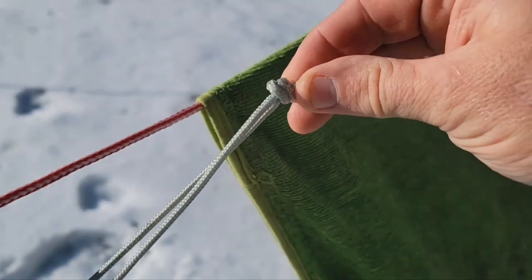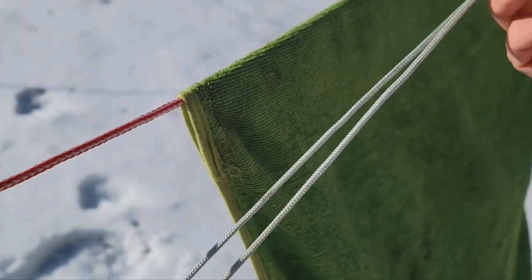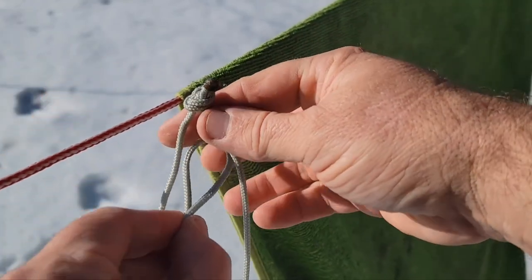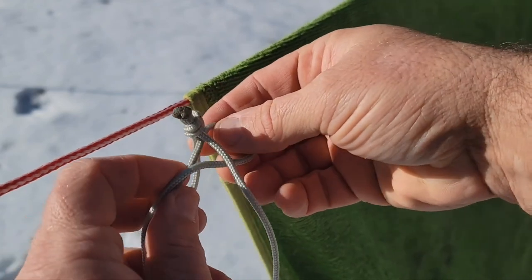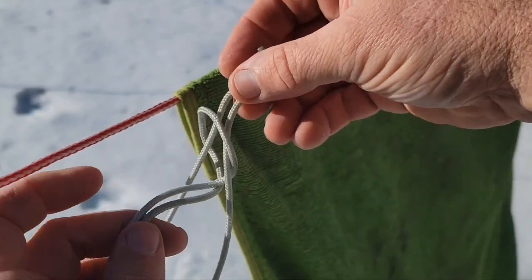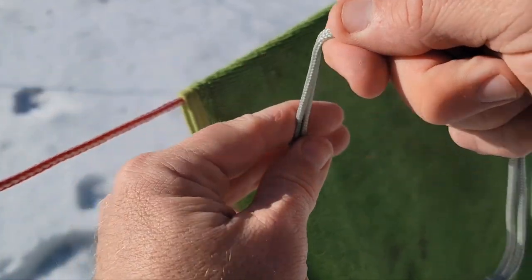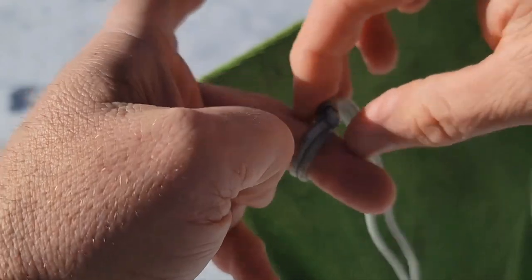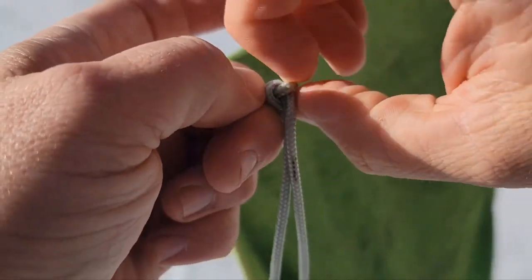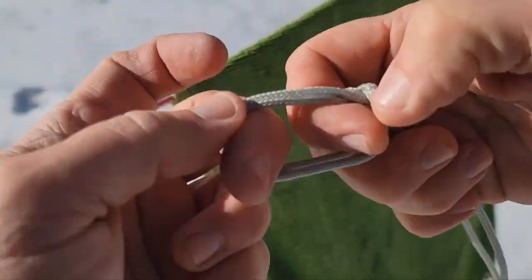We've got a loop with a knot on the end. We're going to take this end of the loop, pass it through, then under, then through and under, then over the knot. When we do that we can pull it and cinch it down, and it'll lock pretty tight on itself. This is my version of the bushcraft zip tie — I can't even get it off.